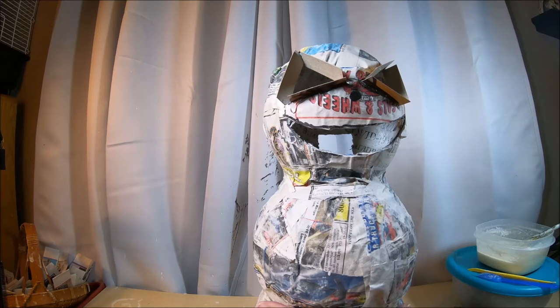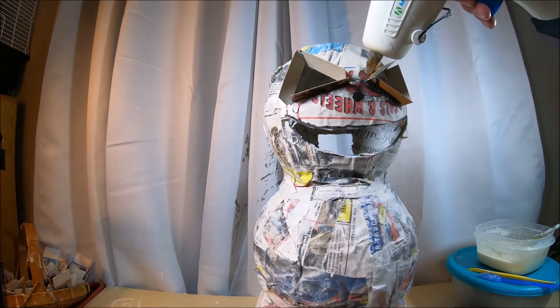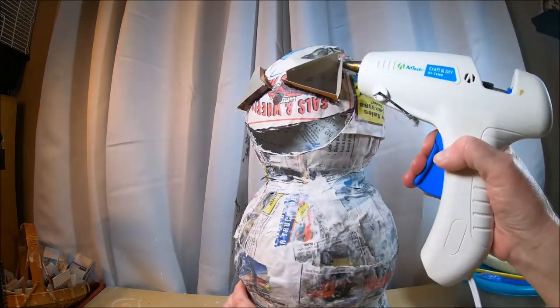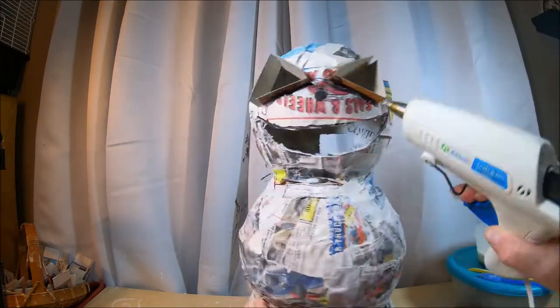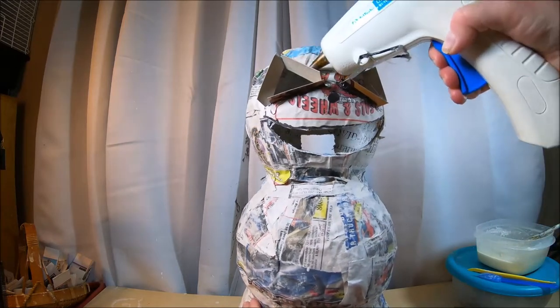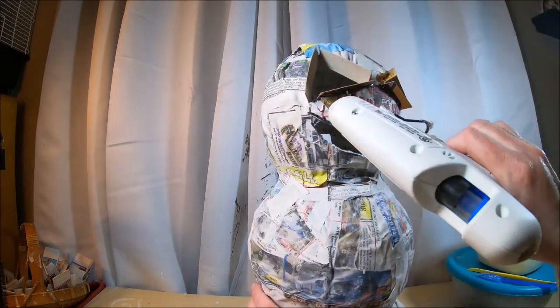For good measure, now that everything has been sitting for a while, I'm going to take my glue gun and squirt some more hot glue right around the outside edges of these cardboard pieces to make sure they're not going to go anywhere.